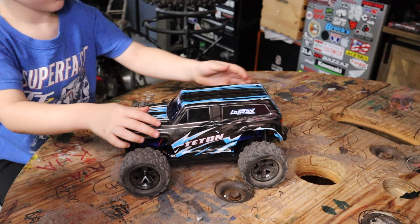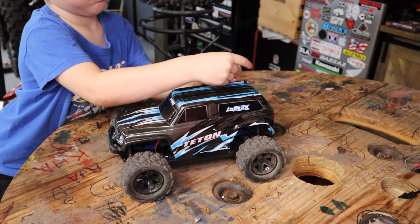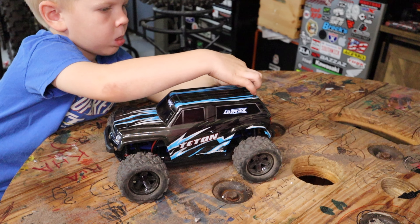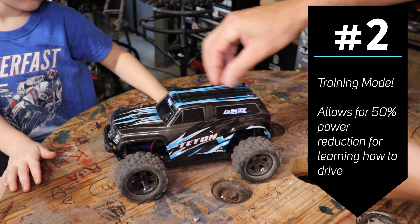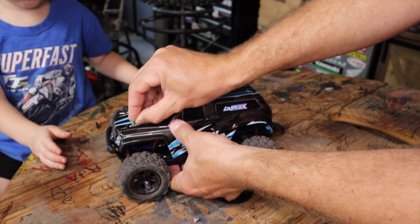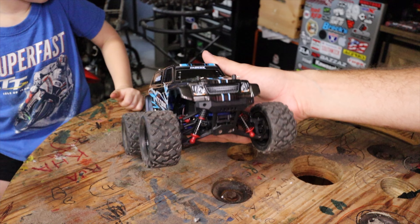The all-wheel drive platform is something that really attracted me to this truck. When you learn to drive an RC truck, traction can be hard to obtain. The Traxxas Slash two-wheel drives we have get really loose and drift around a lot, so little kids are on the gas all the time — it's going to be a fight for traction without AWD. Also, like all Traxxas ready-to-runs, there's a training mode on the speed control. That means you can set it to 50% of available power, which was critical because this little truck is pretty quick at full speed, and half speed is just about right for a young child.